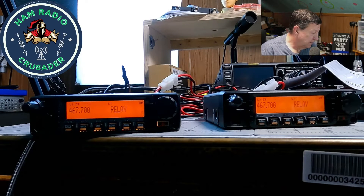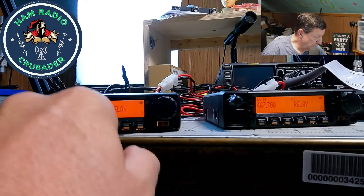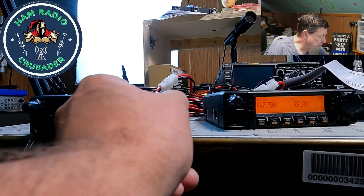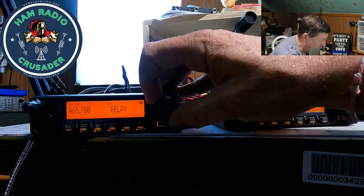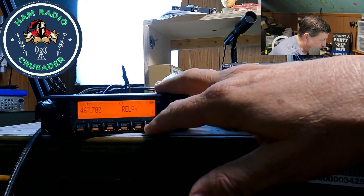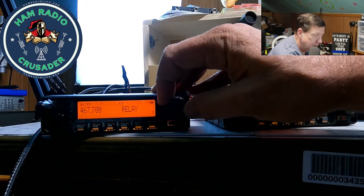A repeater is nothing more than an instantaneous retransmission of your transmission onto an antenna at a higher elevation, thus propagating over a much larger area. I wasn't doing that correctly. So what I've done: in VFO mode, you're going to hit the MHz button to change your first three numbers, then hit MHz again and turn it to adjust your kilohertz and change them.